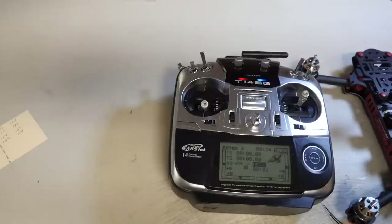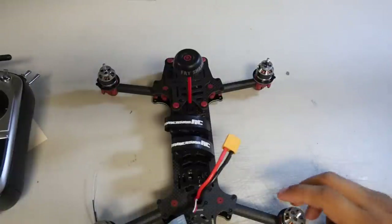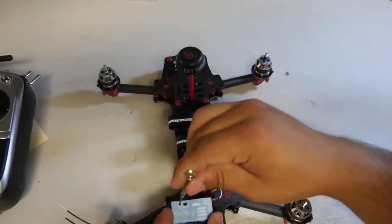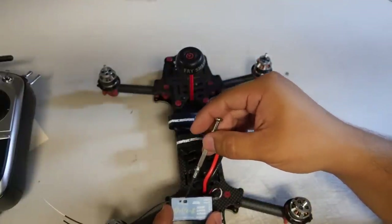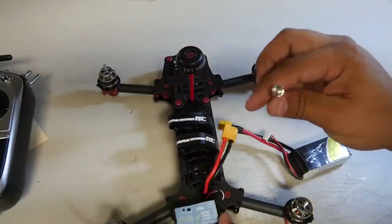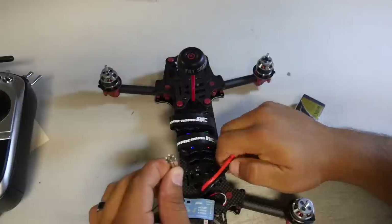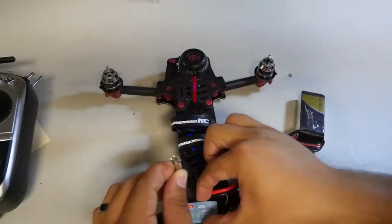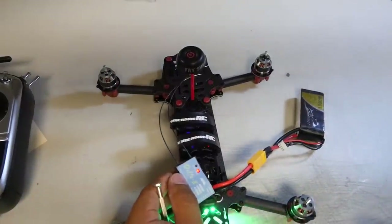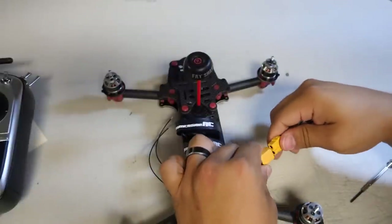Exit out of the system, then name your model — Vortex or whatever you prefer; for now we'll leave it as New. Slide the radio aside. To bind, press and hold the bind button on the Delta 8 while you power it on. The LED will turn red and green once it's bound. Once bound, shut everything down, power back on, and everything should work perfectly.